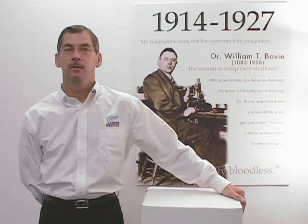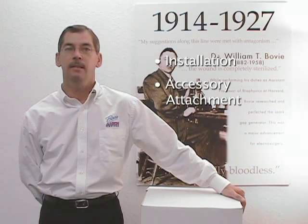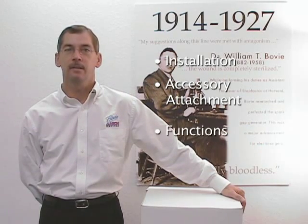Hello, welcome to the ARIN 950 installation and setup video. We'll be discussing the installation, accessory attachment and functions of the ARIN 950.